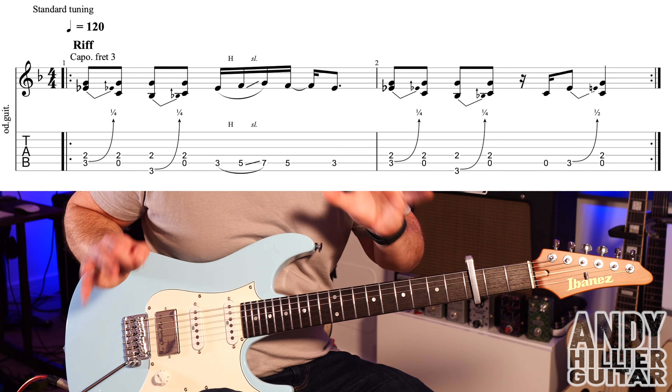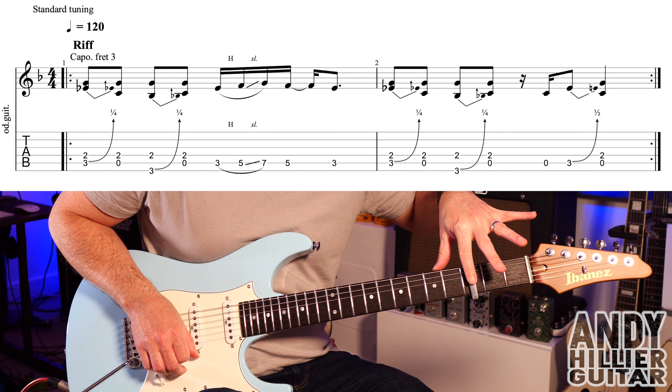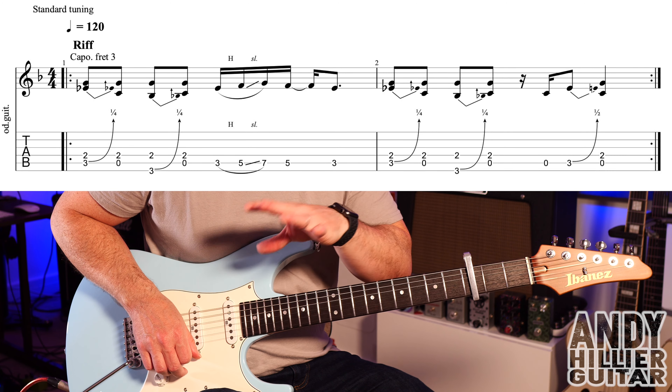I just heard it yesterday and thought it's a great cool track, so I'm going to teach you how to play it today in standard tuning using a capo. Before I do, if you wouldn't mind subscribing to my channel, Andy Hillier, it really does help me out. Give me a like on the video, press the notifications, leave some comments letting me know what songs I should do next. If you want the tabs, I'll put them on my Patreon page — link in the description.